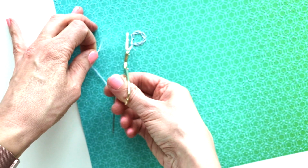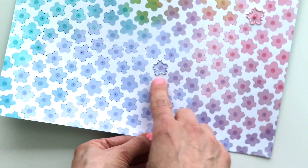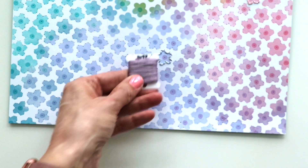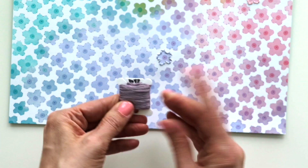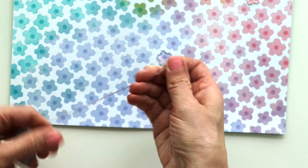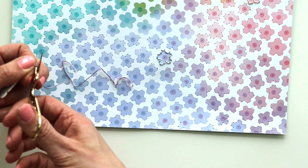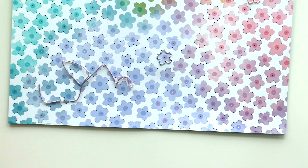Now I want to show you how to do the French knot. Flip it over to the front side — there's the flower we are stitching. The darker color of thread was 3042, so I'm going to grab about eight inches, trim it off, and thread the needle using the exact same needle. Tie a knot at the opposite end.